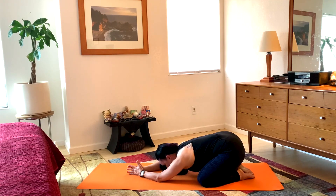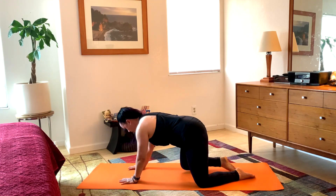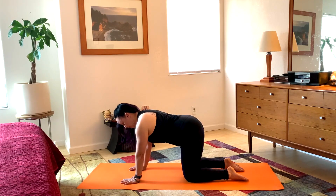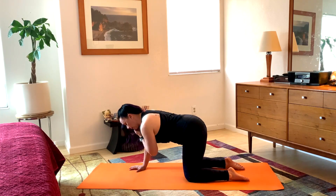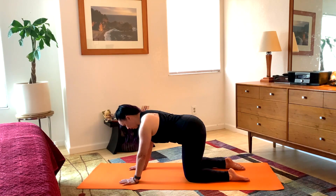Slowly lift the head up, place hands down flat, and come up to hands and knees. Bring the knees under the hips — I want to stack the knee and hip joints vertically — then place my hands so that the wrist joints, elbows, and shoulder joints are stacked vertically also. Spread the fingers comfortably wide and press all ten fingertips down. From here, have a sense of lengthening through the crown of the head, through the upper back, through the low back, and then out through the tail.